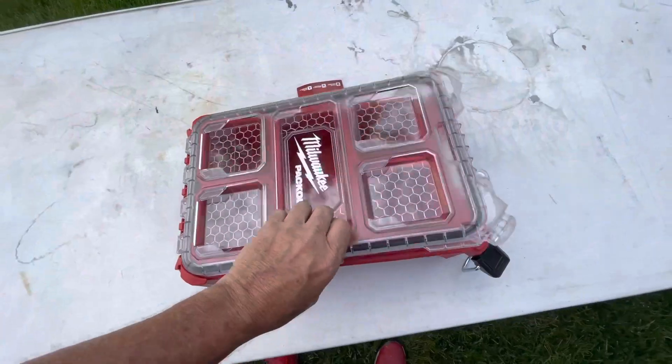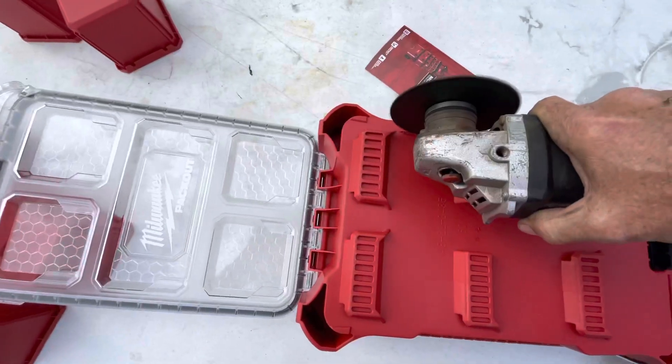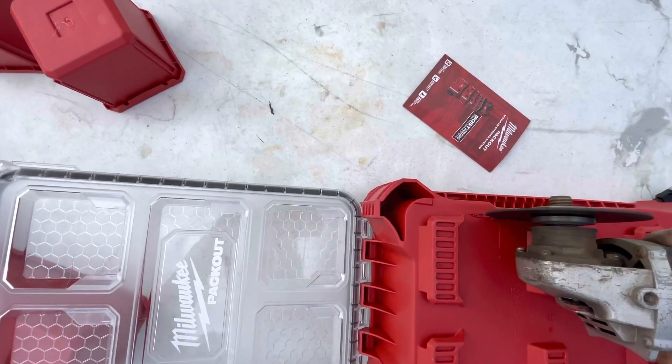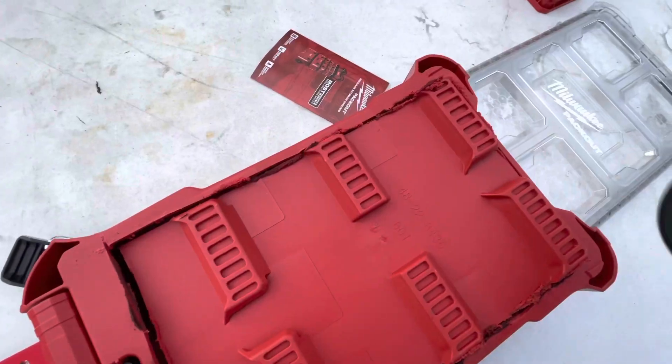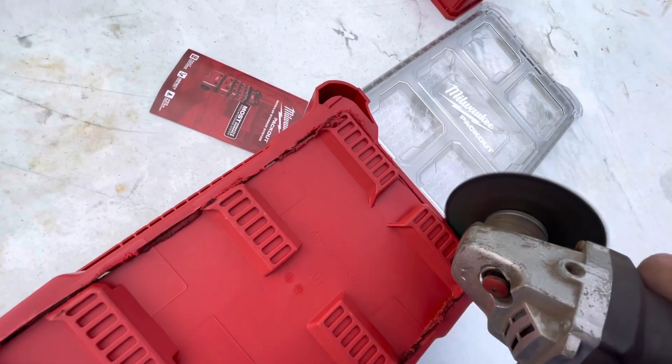So anyways, I came up with this idea instead. I went to a local ag store, and I found this Milwaukee box, and I took out all of the little containers, and then I cut out the back of the box — and yeah, this again is next-level genius. Are you ready for this? Are you sitting down? Watch this. Here we go.